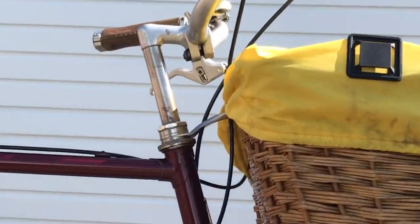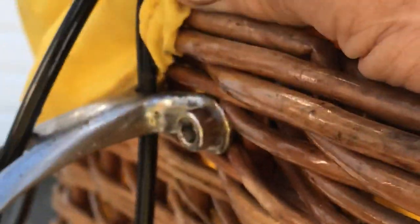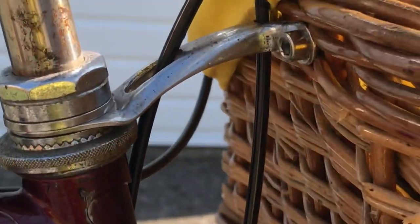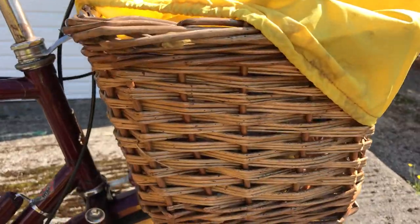I used the lamp bracket as a rear steady. I opened out the ends and used it as a steady. I can lift the bike up by it now — it's absolutely solid and it looks nice.